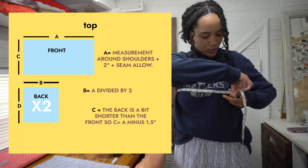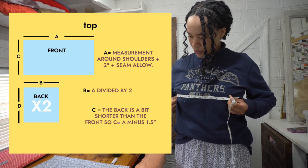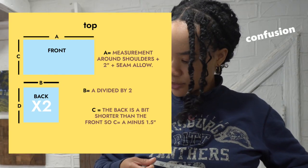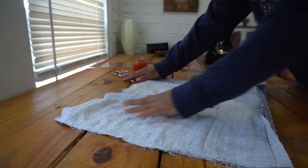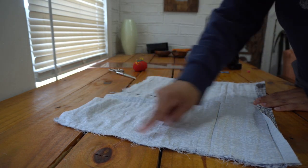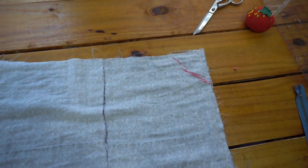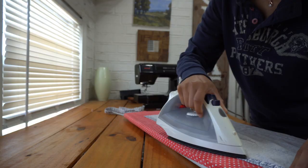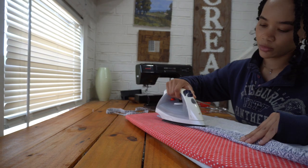I took the measurement around my bust for this, but I was actually supposed to take the measurement around my shoulders — that's why when I show you the finished top it's going to be a little too snug in the back. You can see in my face that I knew I was doing something wrong. So make sure you take the measurement around your shoulders. I sewed my backs to the front right sides facing, then used my shirt to trace my armhole and cut that out, and serged the raw edges. I pressed up the bottom edge half an inch and then two inches for my elastic casing.